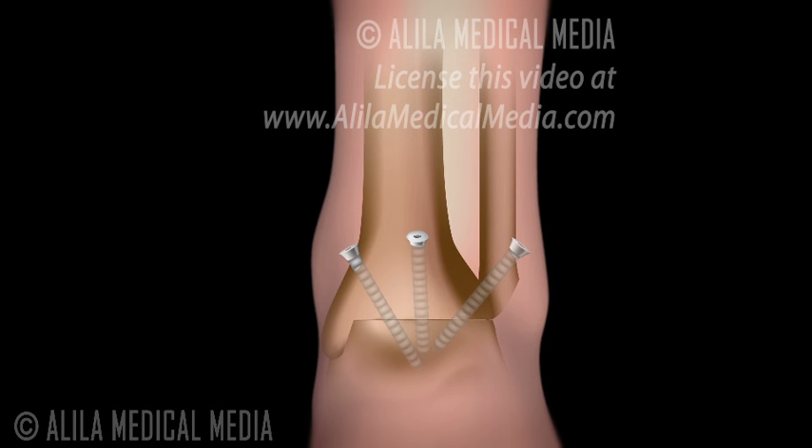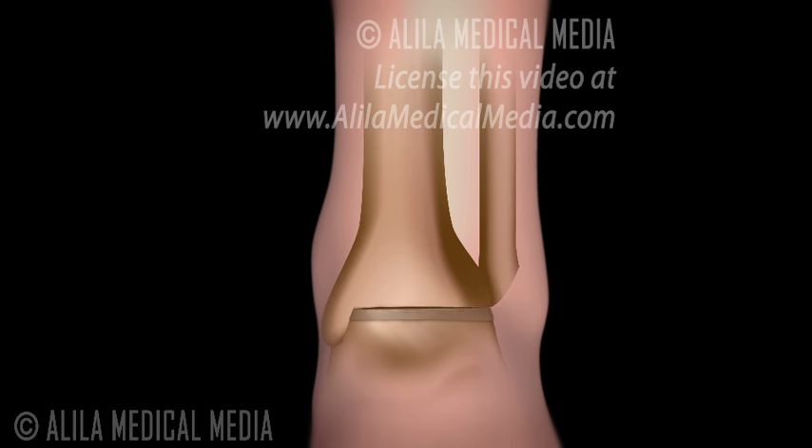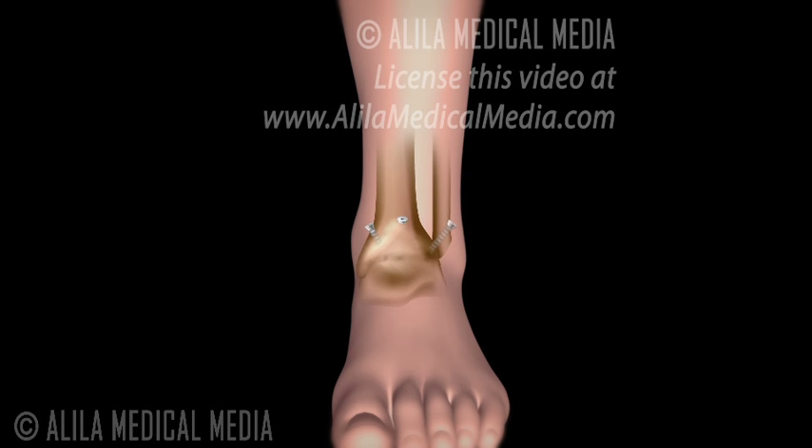With time, bone tissue grows, fusing the joint into one solid mass of bone. Sometimes bone graft may be added to facilitate bone growth. Bone graft is usually taken from some other bones of the same person. Screws and plates will remain inside the body after surgery.